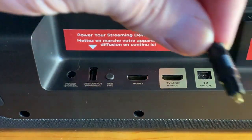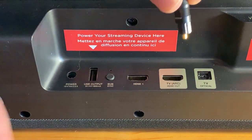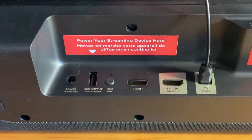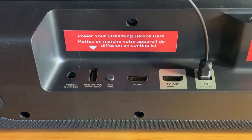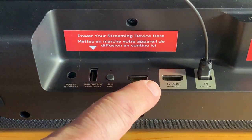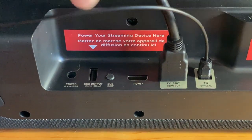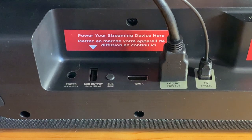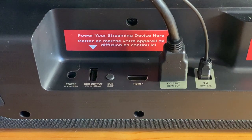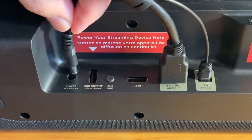My primary TV already has a soundbar connected and mounted, so I connected this one to an older 50-inch TV in my bedroom. The setup was pretty easy — I just had to connect optical audio and HDMI inputs and outputs between the TV and the soundbar. If you have a newer TV that supports HDMI ARC, you don't have to worry about the optical output. There's also a USB power port and a dedicated HDMI port for directly plugging in a media streamer. There's a sync button on the bottom for the wireless subwoofer, but I never needed that — the subwoofer always just connected automatically.